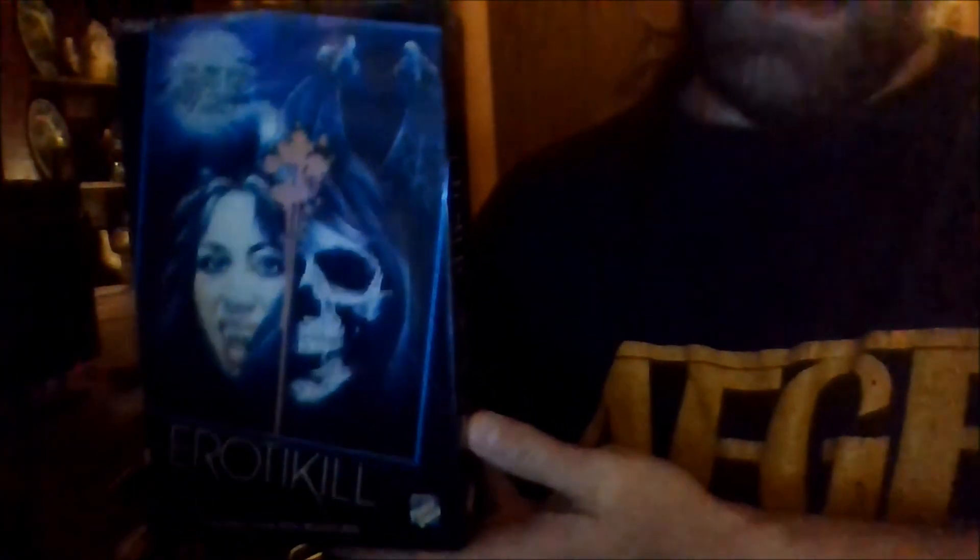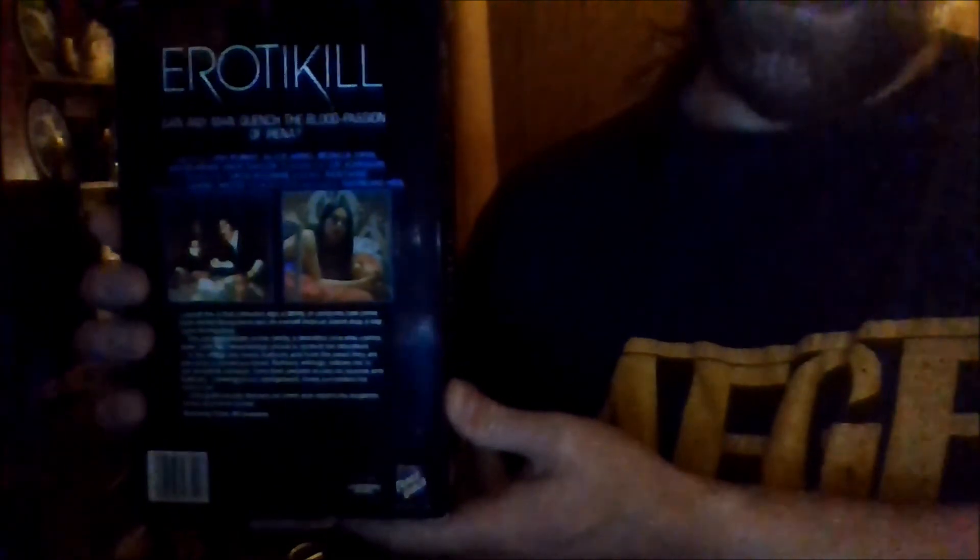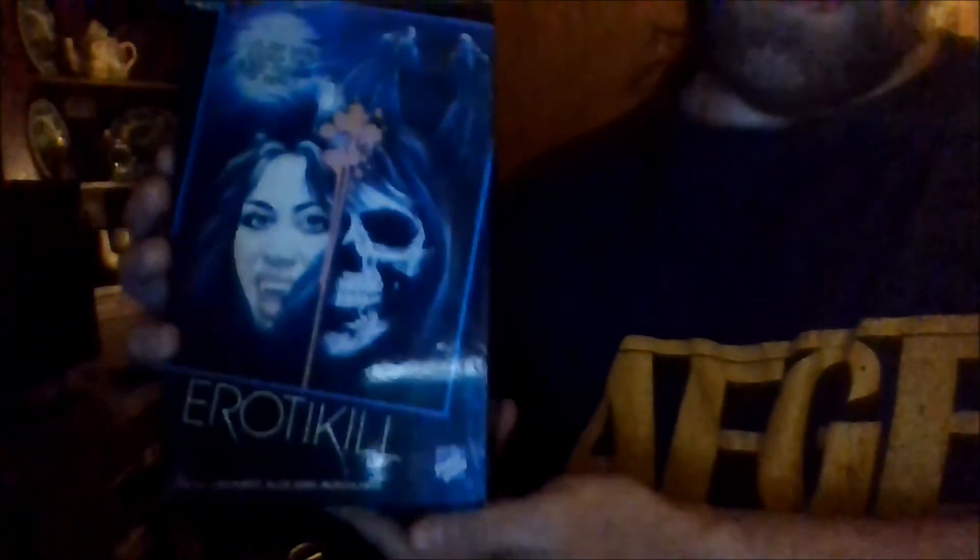This is one of the blood versions of this movie. It's a really good film in any cut, in my opinion, and I like the box art.